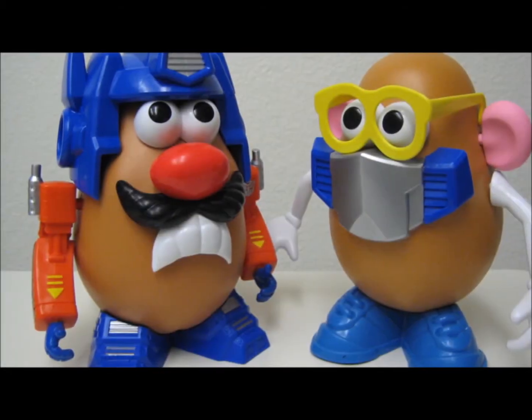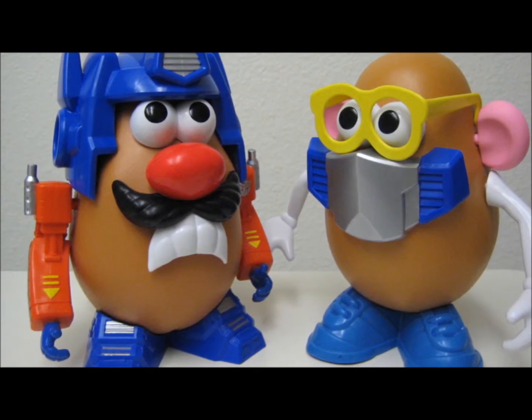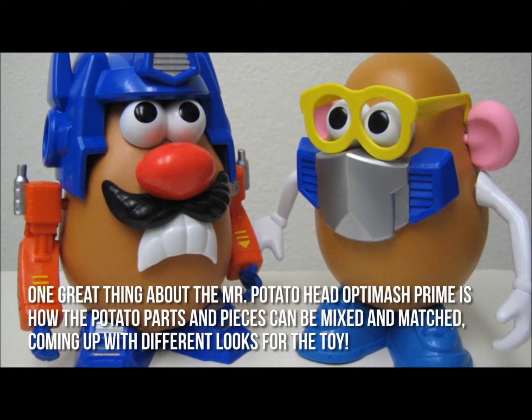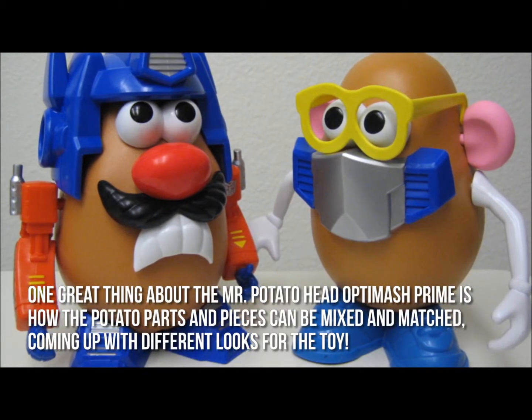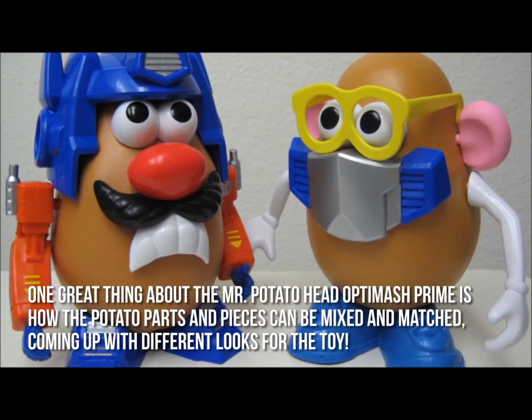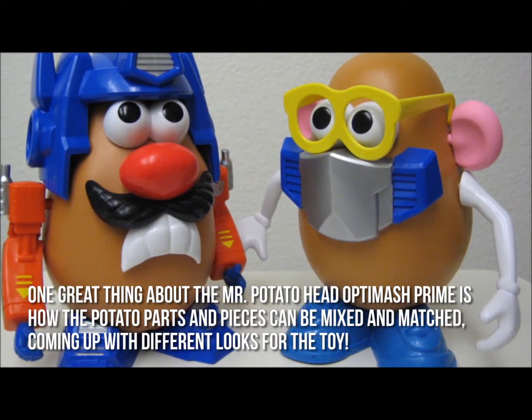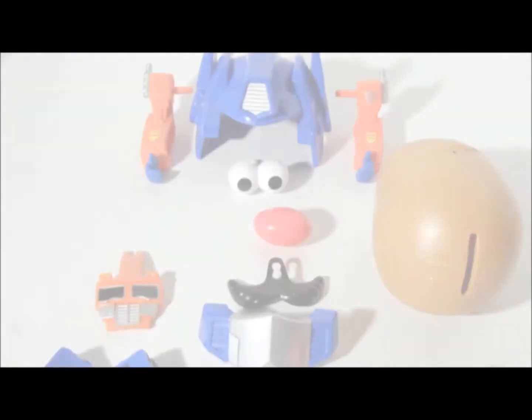Don't you just love it when two of your favorite characters merge into one? Everybody's favorite spud is now the leader of the Autobots. One great thing about the Mr. Potato Head OptiMash Prime is how the potato parts and pieces can be mixed and matched, coming up with different looks for the toy.